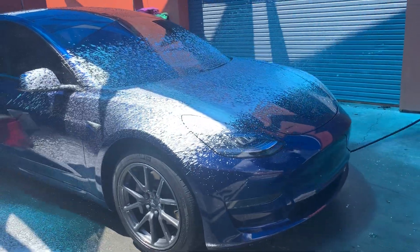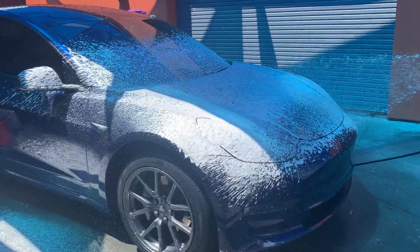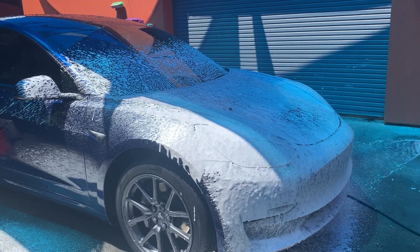What's up VIPs? So here we have a Tesla Model 3. This vehicle, about a year ago, got the Ceramic Pro Gold Package and now it is in for its annual maintenance.